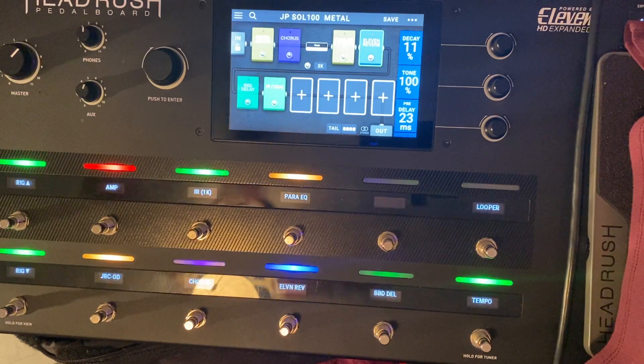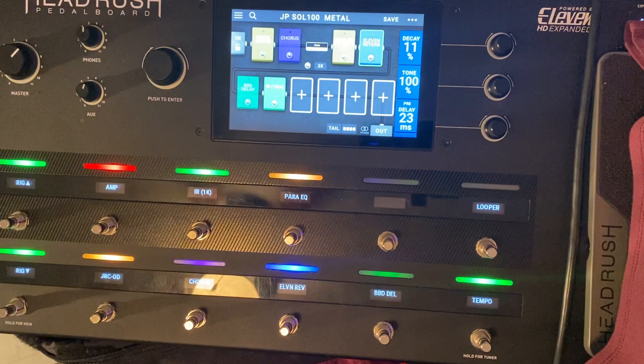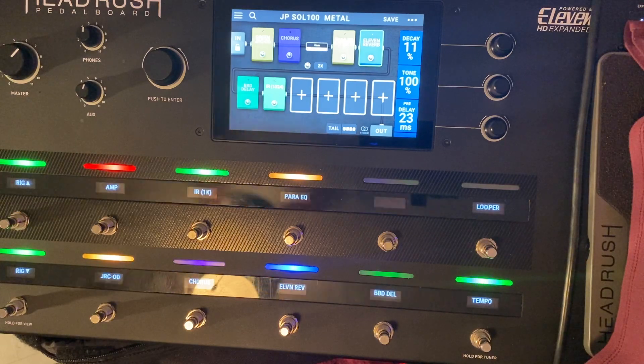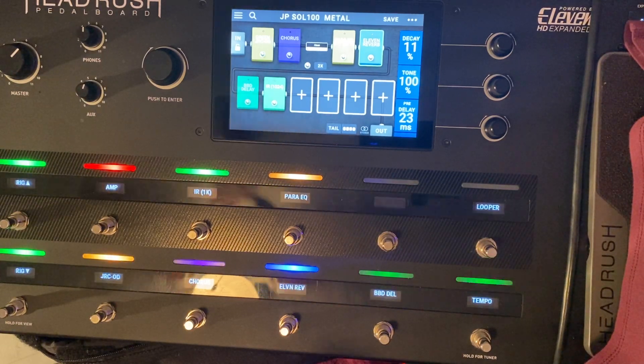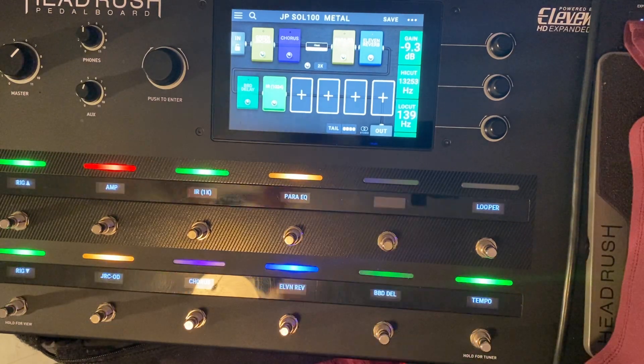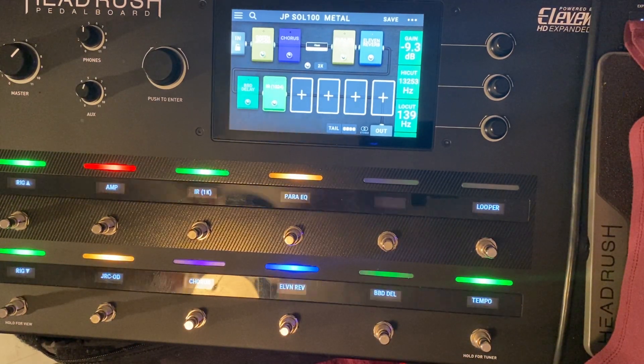I think it's really good to do that because if you start getting into heavy reverbs on your rhythm patch, it really muddies things up. You hear that short tail? That's what I want. If you want this patch, you're going to have to tweak it anyway to your guitar — especially the EQ, and the IR needs to be tweaked too.